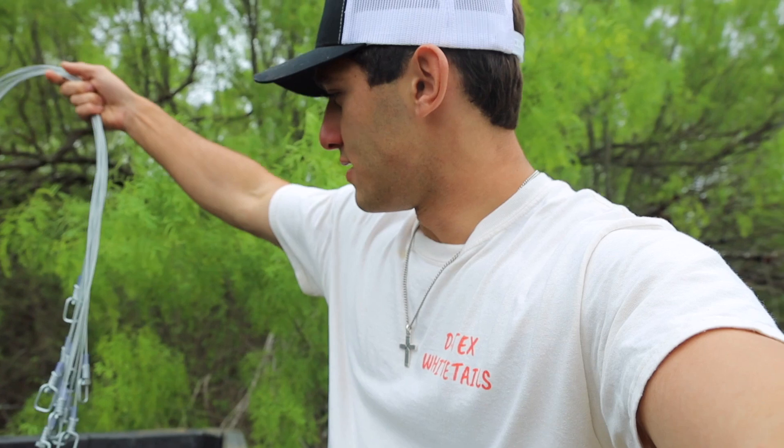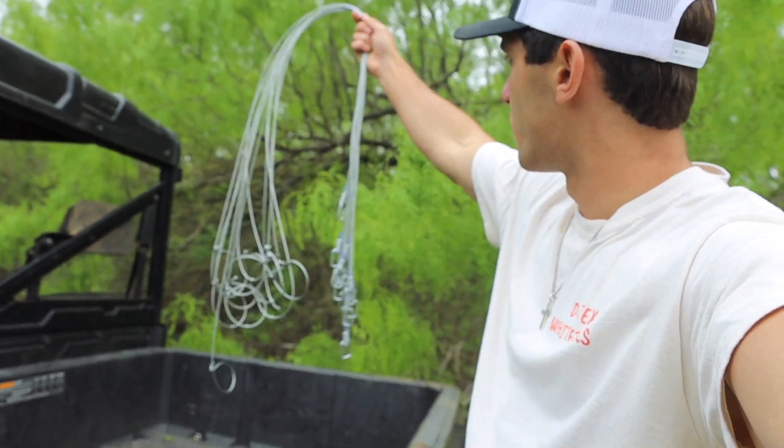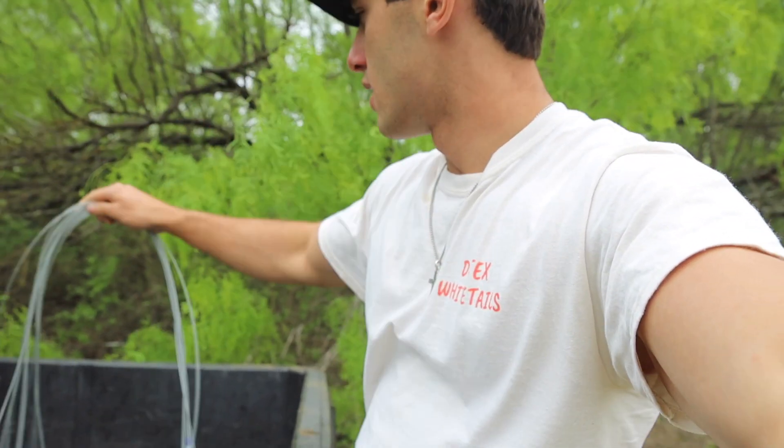I literally paid like 20 bucks. Here they are right now. These things are super, super heavy duty. If you've seen one of my other videos — I'll put it up here — we had a big coyote problem. We lost, I think it was like 12 deer from a pack of coyotes. Completely wiped out our deer.